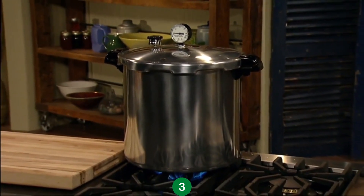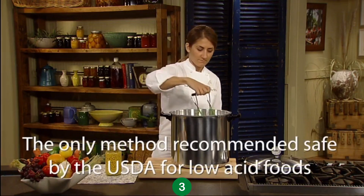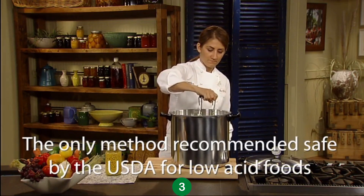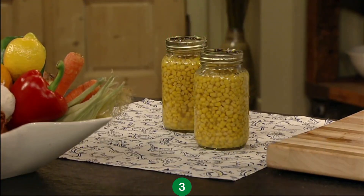It works on electric, gas, and even smooth top ranges. Pressure canning is the only method recommended safe by the USDA for canning low acid foods like vegetables, meats, poultry, and seafood.